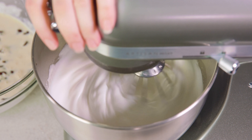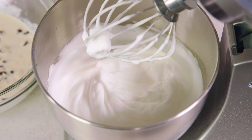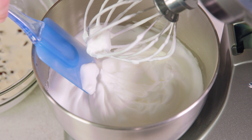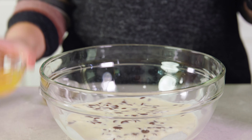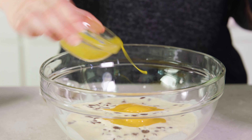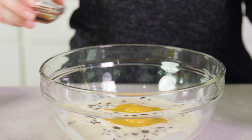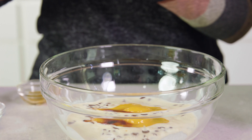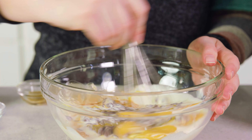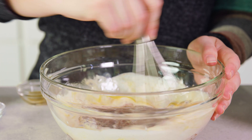It'll take about 3 to 4 minutes to get stiff peaks — that means when I lift this up, little peaks form that hold their shape. Now back over at our chocolate mixture, I'm going to pour in those 2 egg yolks along with half a teaspoon of vanilla extract and just a pinch of salt.